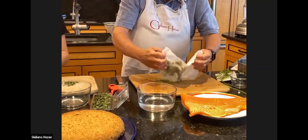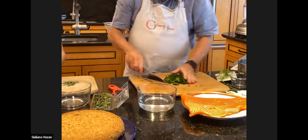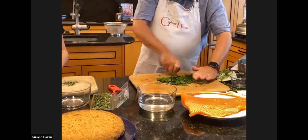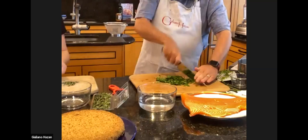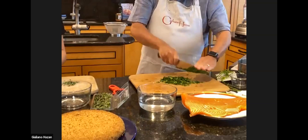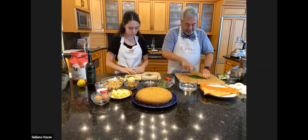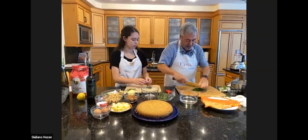Then we can lay it out on our cutting board and chop it. I keep the tip of my knife anchored and go up and down with the knife, going one direction, then the other direction, and keep on going. In fact, my mother, who I learned to cook from, liked to say — in a memorable way — that the trick to getting parsley chopped really finely is to just keep on chopping. So that's what we're going to do.